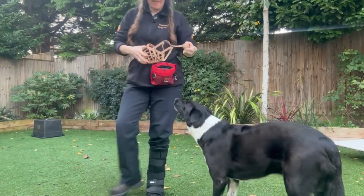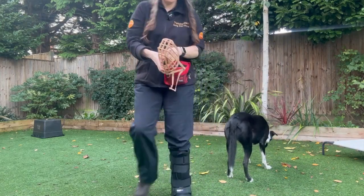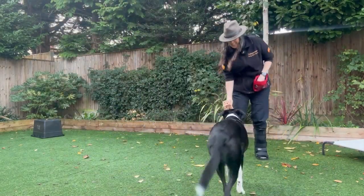You can grow even more desire for the cone by shuffling backwards so they have to search you out. Mix up the objects for even more confidence-building power — you can easily introduce a muzzle as one of the objects.